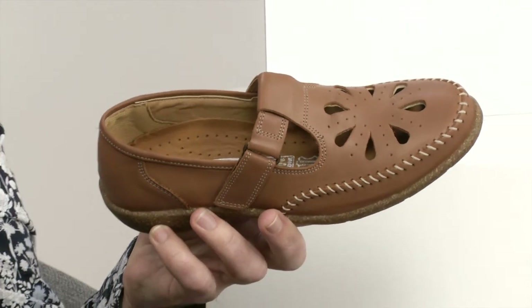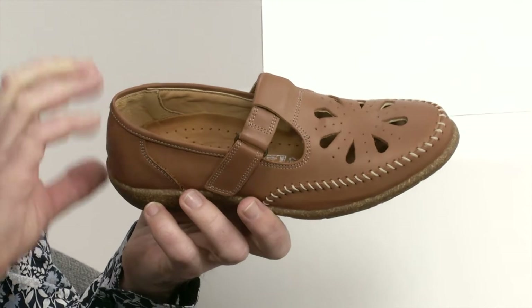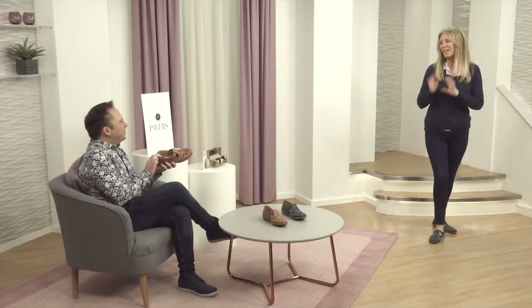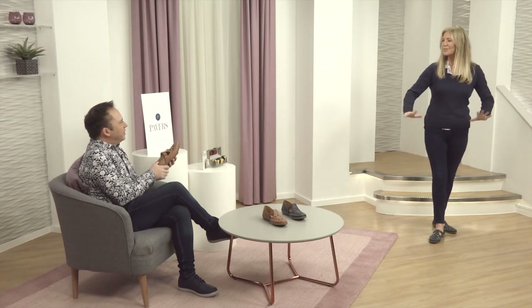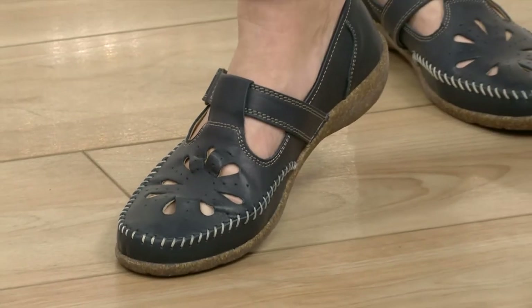I absolutely adore these. You know, if you know Loretta, all of the styles are absolutely fantastic, but this feels like a brand new style to me. It's that lovely warmth — you can almost feel the sunshine beating down on you looking at these. We'll be there one day as soon as the sun comes out, and we'll all want our new shoes to wear. These are fabulous. Really lovely.